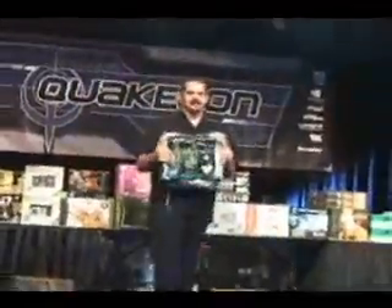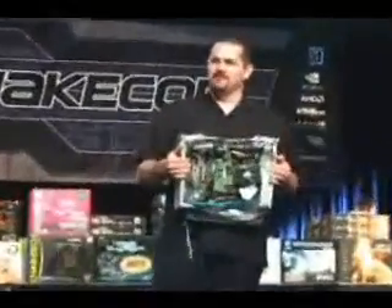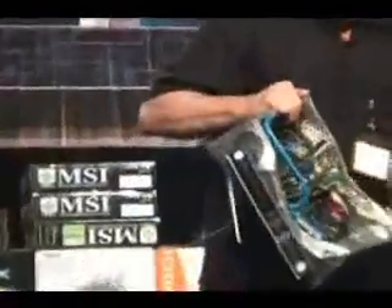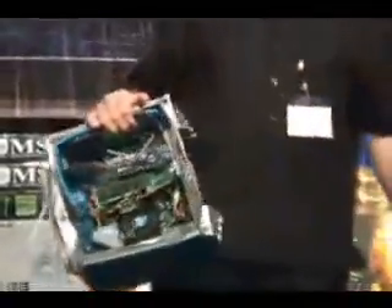What you'll find inside the Infinium Labs Phantom console is nothing more than an 865 mainboard from X7, a G4's 5600, a Linksys Guard, and a Stick Around. That's the Phantom console.